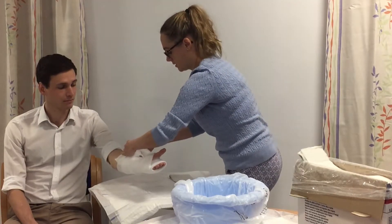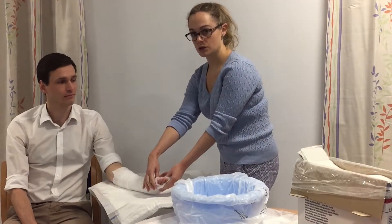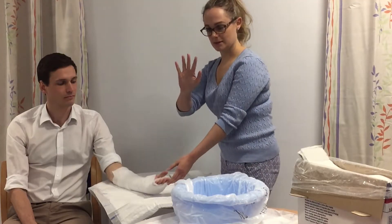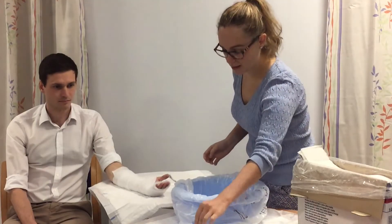You need to make sure that the fingers aren't too close together, so there needs to be a little bit of room so that the patient can move their fingers laterally. We don't want to wrap it too tight around the fingers.